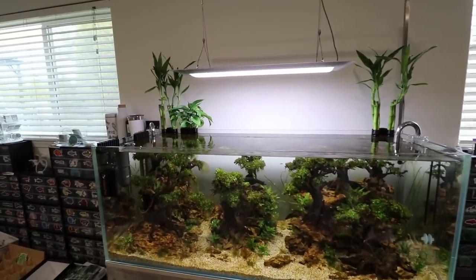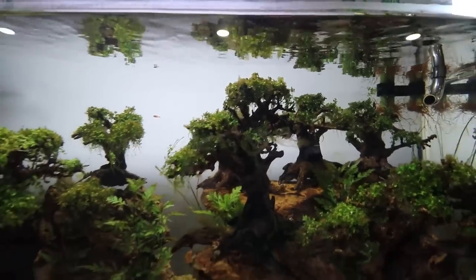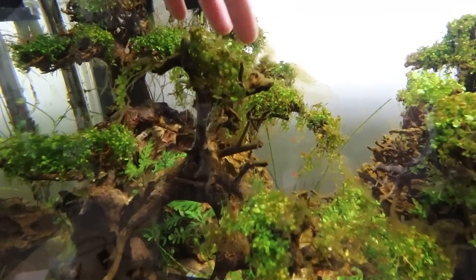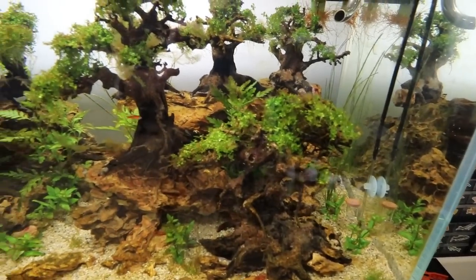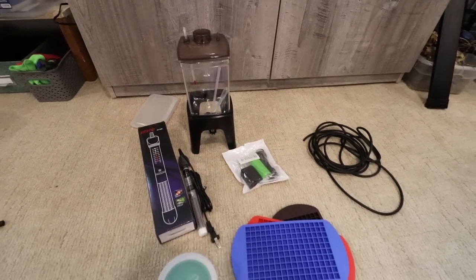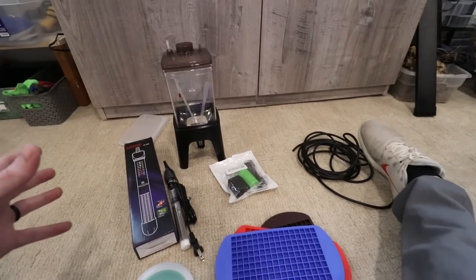Got the new light fixture all hooked up — I think that was the last video where we kind of discussed different parts of it. As you can see, a lot of brown algae popping up in this tank. This is one of those types of algae that I actually don't mind because it's pretty easy to get rid of. It could definitely be worse, and we're crossing our fingers that this is just a phase. But let's get right into why you clicked on the video — I'm excited to use this newer stuff and hopefully get a pretty cool system down.